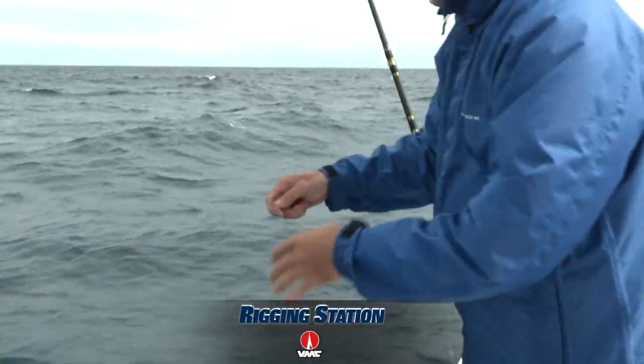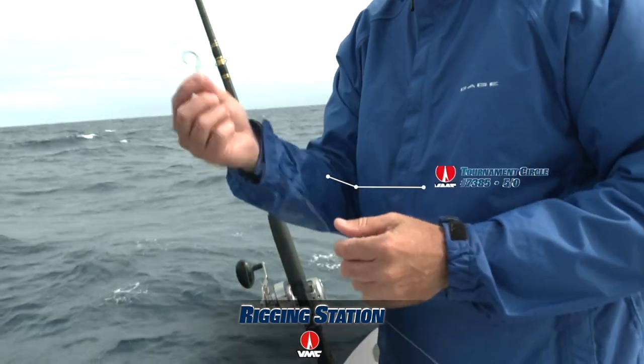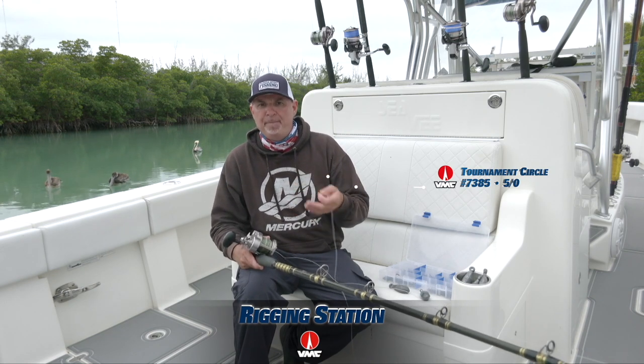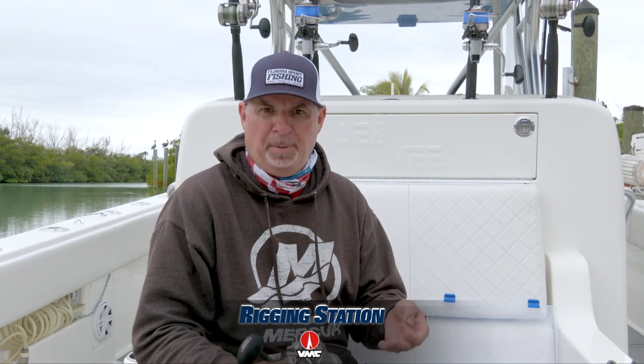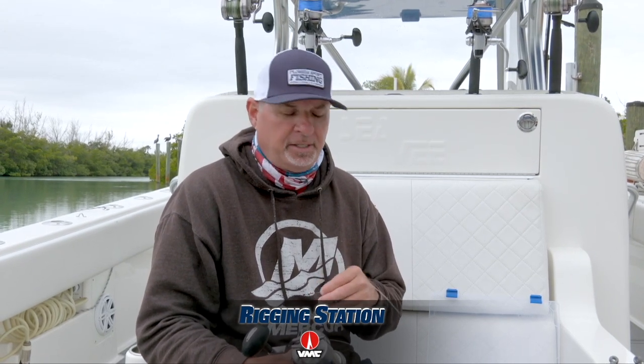At the end of the leader, a 5.0 VMC inline tournament circle hook. Incredibly strong, incredibly powerful, but it's a light wire hook, and that ensures that my bait is going to be as natural as possible — and that's what I'm trying to achieve, a very natural presentation. These fish are not dumb. The small ones are dumb; the big ones are not dumb.